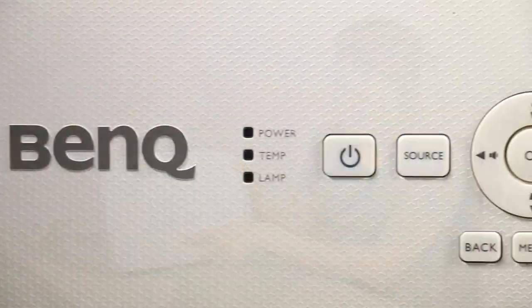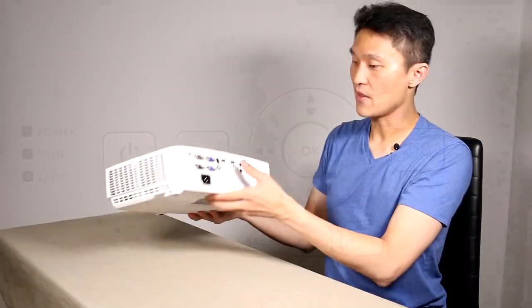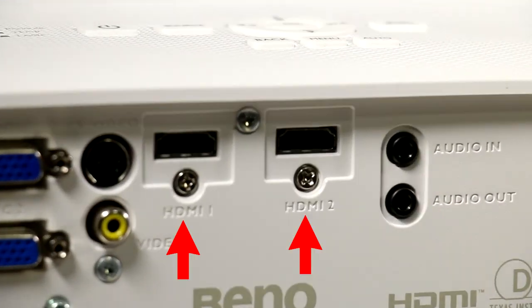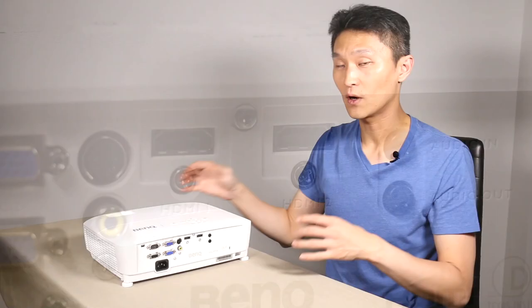We have most of the controls right on top: power, source, keypad control, menu, back, eco, blank. On the back you have a motherload of inputs. The most important are probably HDMI one and two, and you have an audio in and an audio out in case you want to connect to some nice speakers.